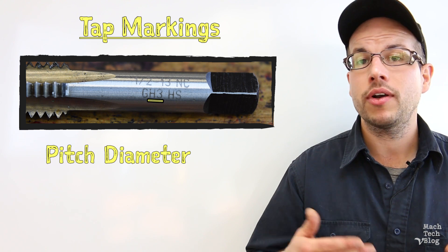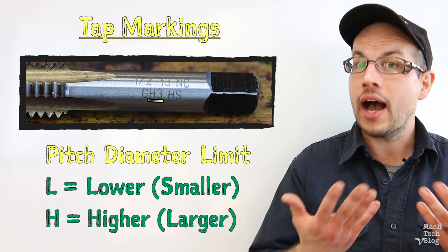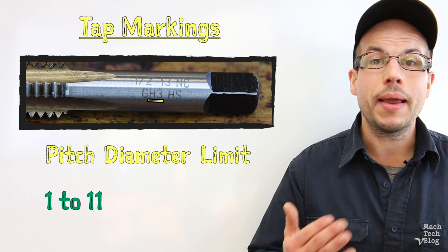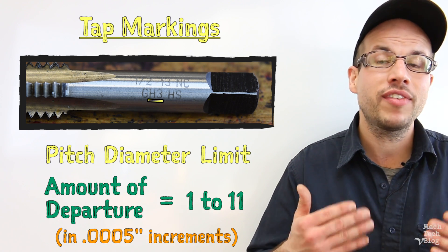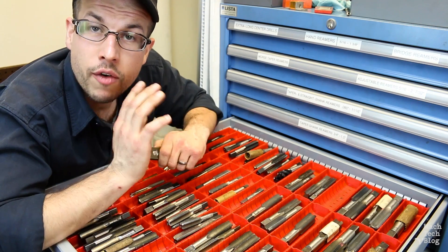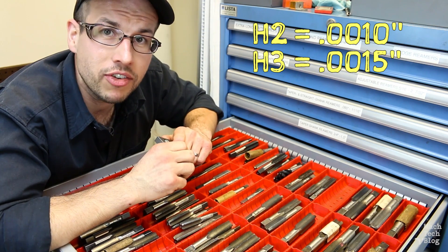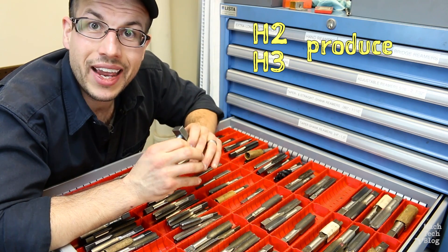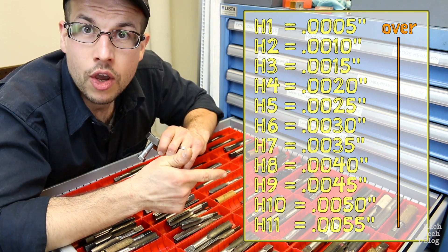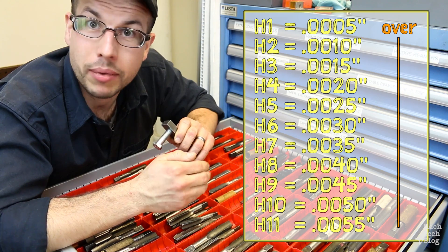The final bit of information is the pitch diameter limit. An L indicates a pitch diameter lower than the basic pitch diameter of the thread, and an H indicates a pitch diameter higher than the basic pitch diameter. The letter is followed by a number, usually between 1 and 11, that specifies the amount of departure from the basic pitch diameter in increments of five ten-thousandths of an inch. You can use this information to control the fit between a threaded hole and its mating component. The most common limits are H2 and H3, which are one and one-and-a-half thousandths of an inch over the basic pitch diameter respectively, producing threads with a class two general purpose fit for fasteners. Higher pitch diameter limits are for large holes, looser fits, or where parts will receive additional treatments after threading — such as heat treating or plating — which result in material expansion or buildup.